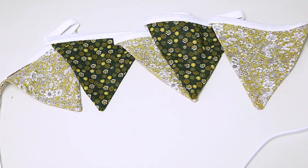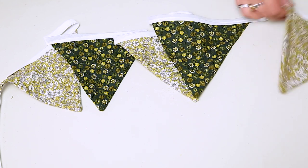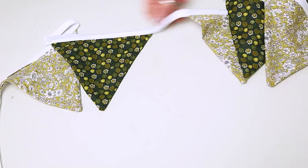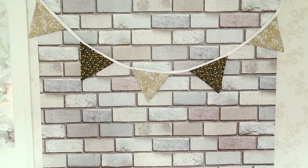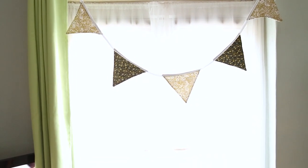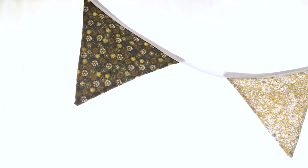And that is our bunting finished! This is surprisingly really easy for something that looks quite complicated. You can personalise it as much as you want — make it as long or as short as you like, with as many flags as you'd like. You can even alternate the fabric so you have a different material on either side, meaning you can flip it around. Just be creative and do whatever you like with these.